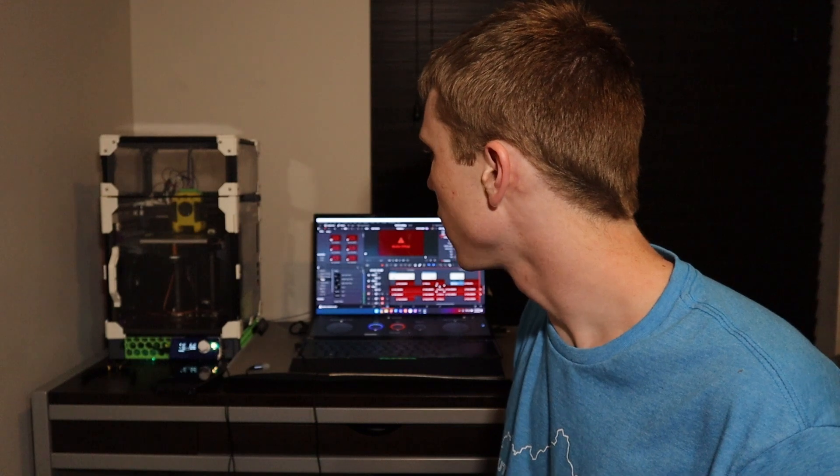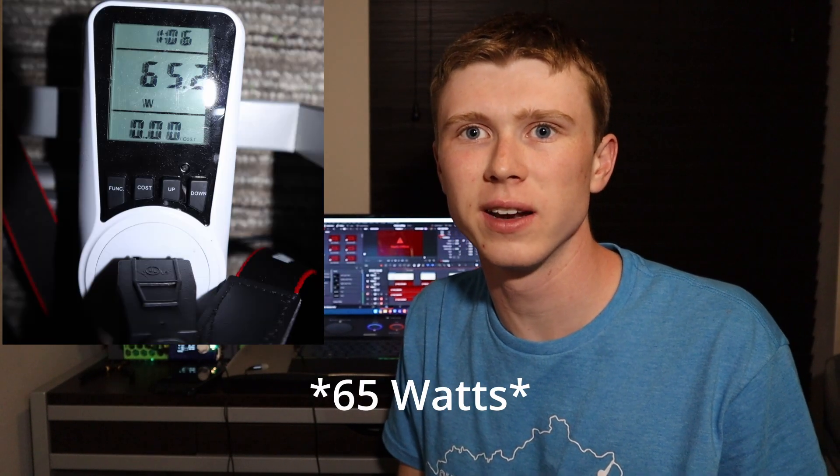As well as cooling fans, there's also a fan under the bed to help heat up the chamber for higher temperature material. This printer draws nearly 60 watts of power while running all of its fans at once, so there's a lot of power going through this printer just in fans alone. There's an upgraded power supply in here as well. Have a great day.